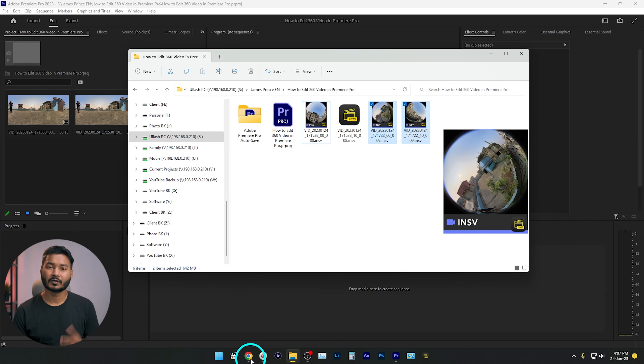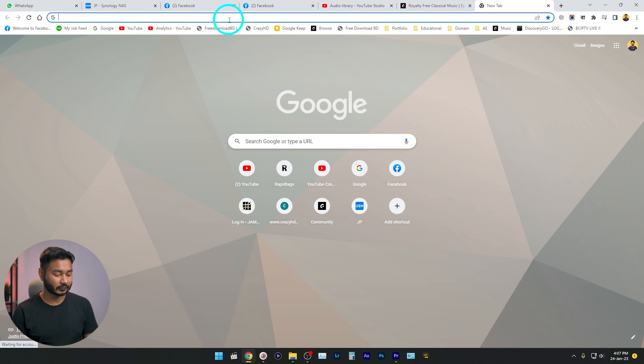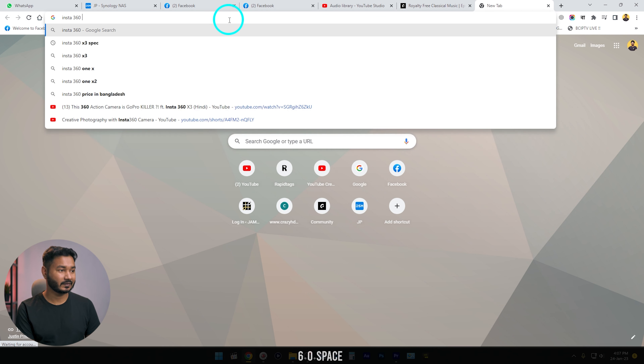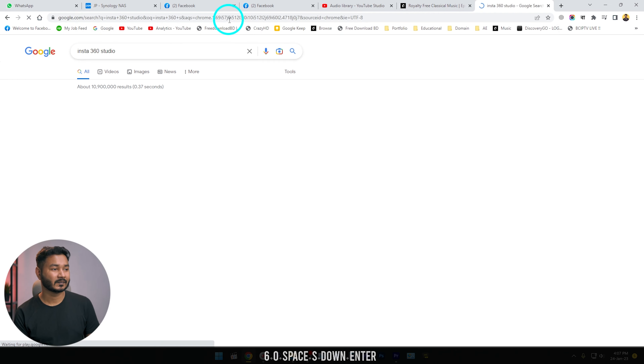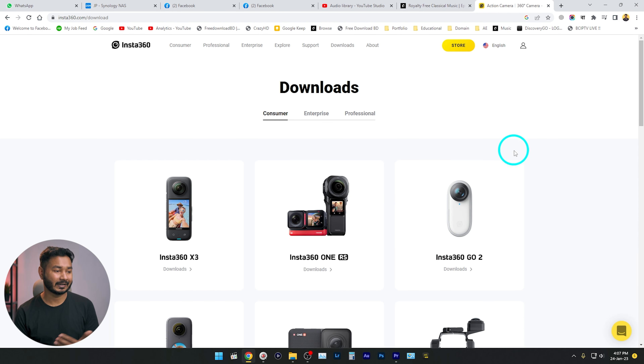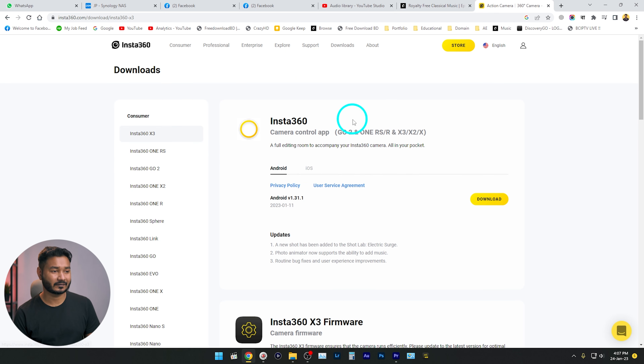Insta360 Studio is how Insta360 stitches the video together — you have to use that software. Go to your browser and search for Insta360 Studio, then download and install the application. Here you will get the software for your camera. I'll click Insta360 X3 and from here you can download the software.